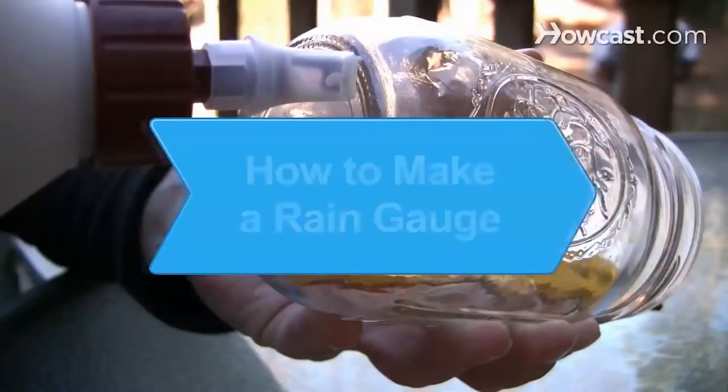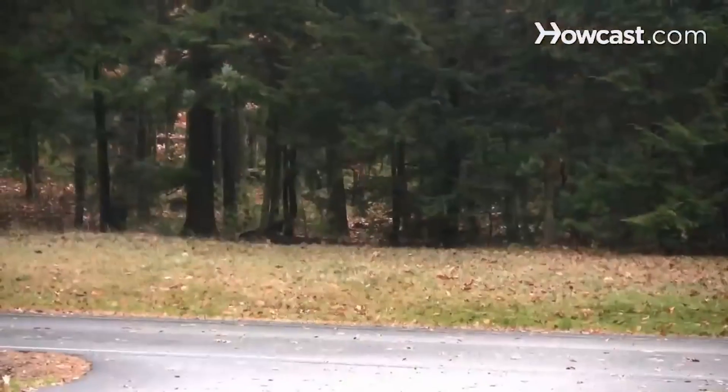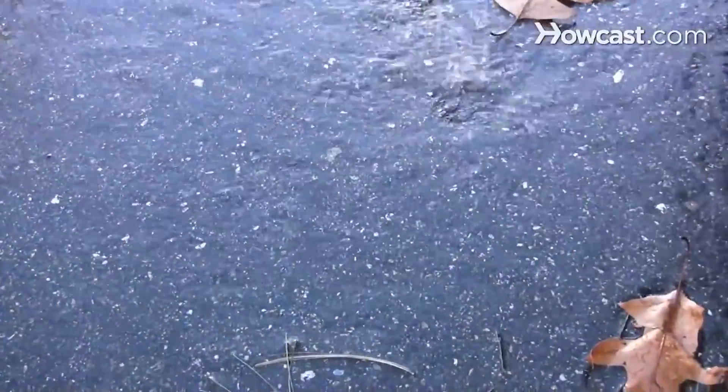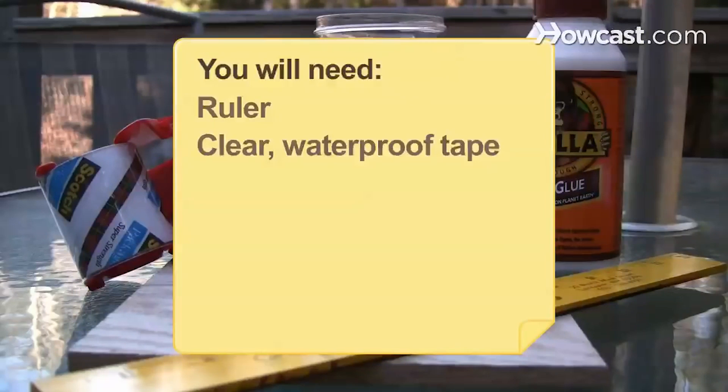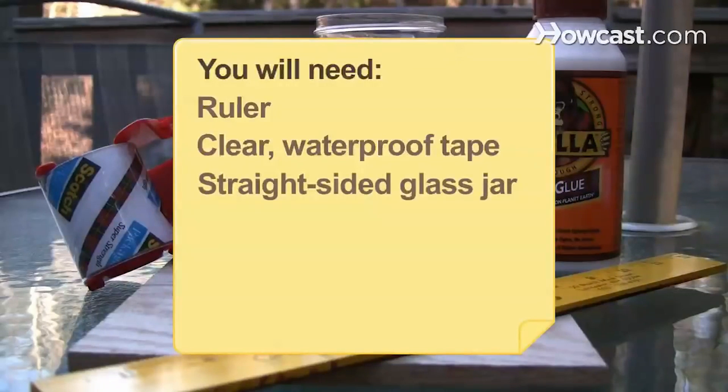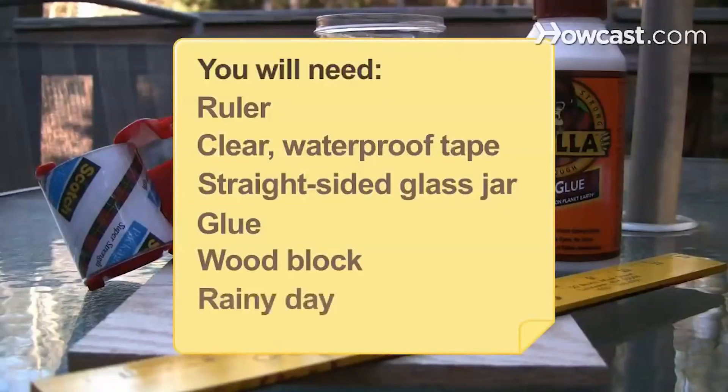How to Make a Rain Gauge. How much rain did that big storm drop? Make your own rain gauge and you'll always know the answer to this important weather question. You will need a ruler, clear waterproof tape, a straight-sided glass jar, glue, a wood block, and a rainy day.